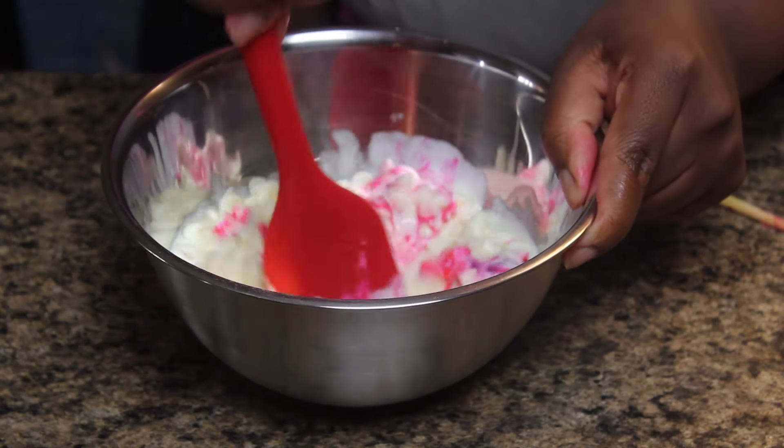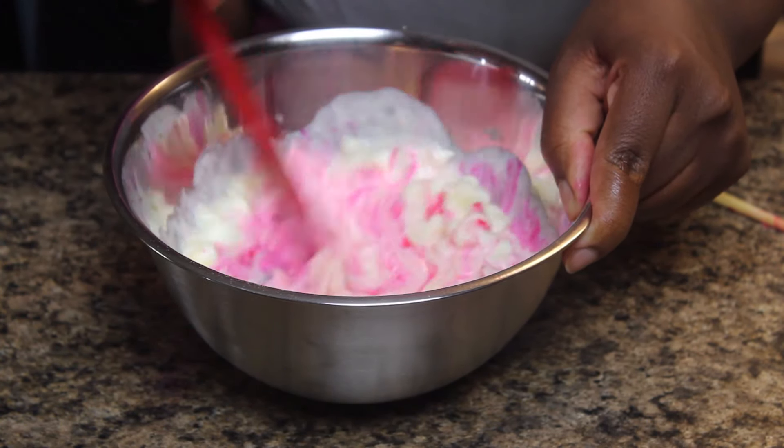Welcome back guys. Today I'm going to be showing you how to make a dropped ice cream cone cake.